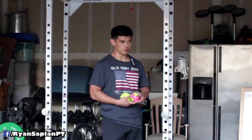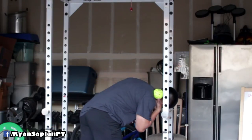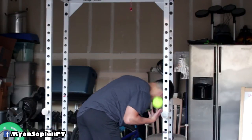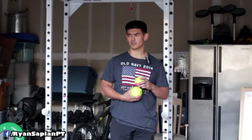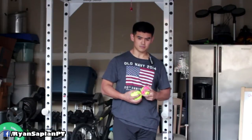Another thing that helps is placing the ball more directly on the trap or the levator scapula, positioning yourself so you can roll and move your arm around. There's actually a really great video with Kelly Starrett and the lady from Yoga Tune Up. I used to have their alpha ball — it was really good but I lost it and I need to buy another one.